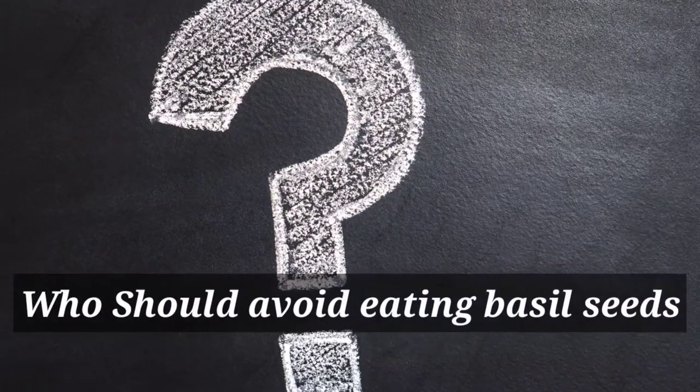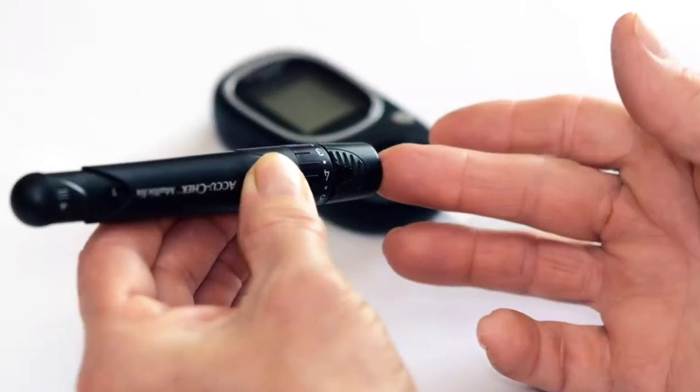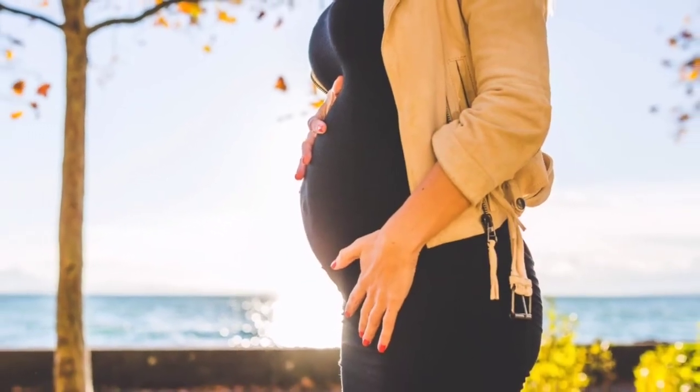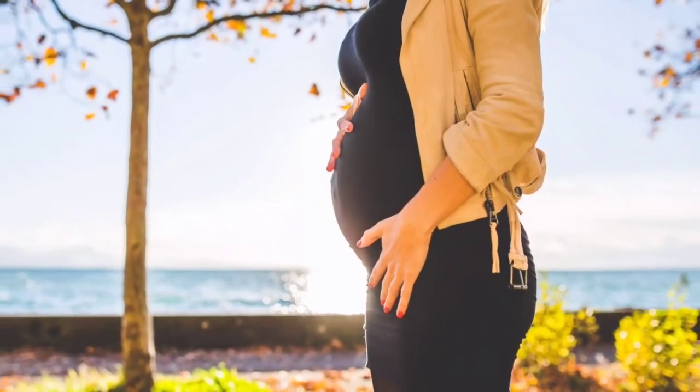Who should avoid eating basil seeds? People on diabetic medication, pregnant women, or those who are trying to get pregnant should avoid basil seeds as much as possible.